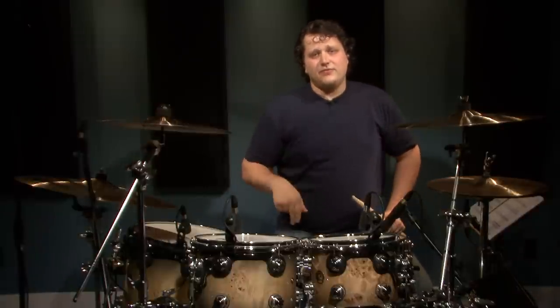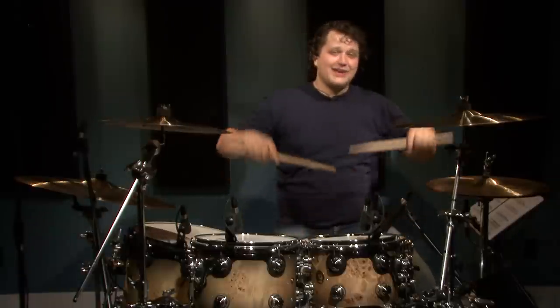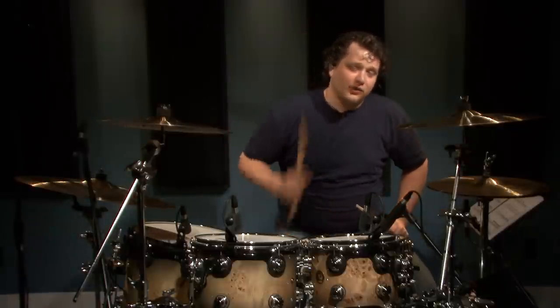Now this next fill is actually quite tricky. It's 16th note triplets on your feet, and what we're going to do is accent with the crash cymbals and end on the snare and hi-hats. So give this one a try.